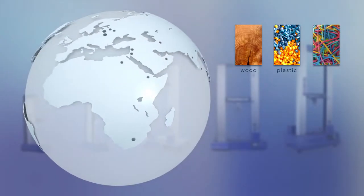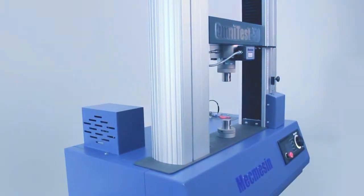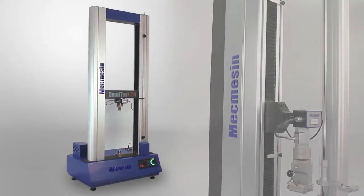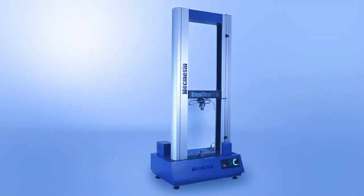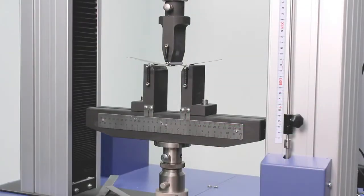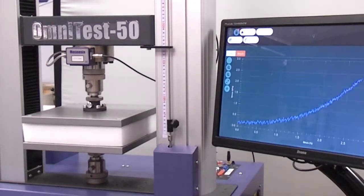To meet the demand for a powerful, easy to use and cost-effective materials tester, MacMesson introduces OmniTest, the next generation of materials testers. The OmniTest range gives you the power and versatility to perform static tensile, bend and compressive tests on a variety of materials without breaking your budget.